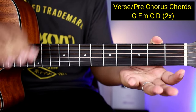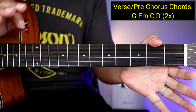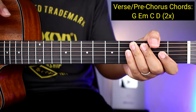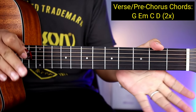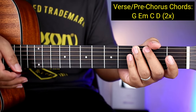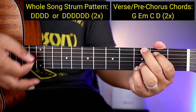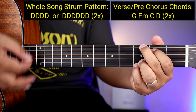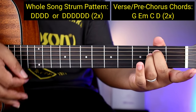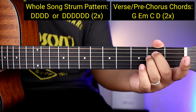So kahit yung mga beginners natin, matutugtog nyo yan kaagad. So paano naman yung ating strumming pattern para sa buong kanta? Halimbawa naka G kayo, pwedeng apat na down — one, two, three, four. Tapos lipat kayo ng chords — one, two, three, four. So yan yung unang strumming pattern.